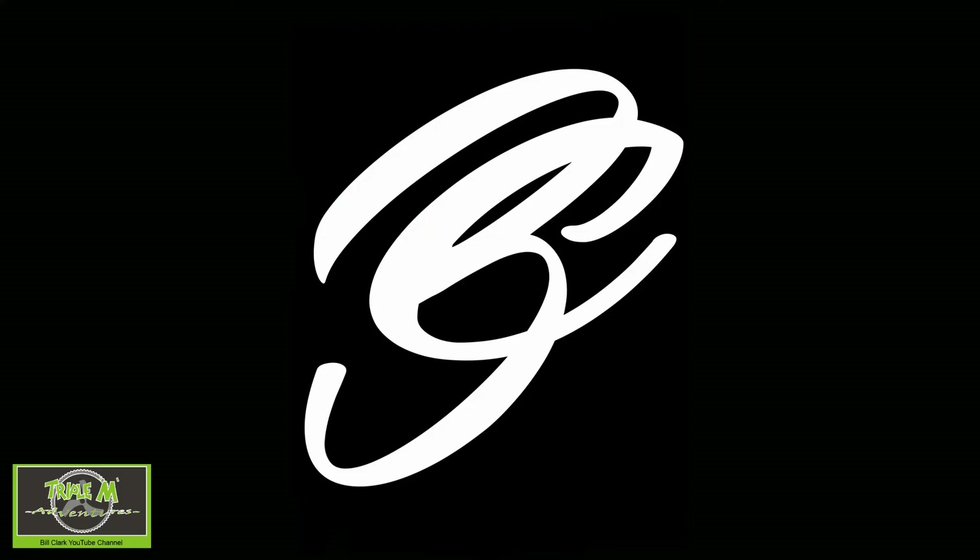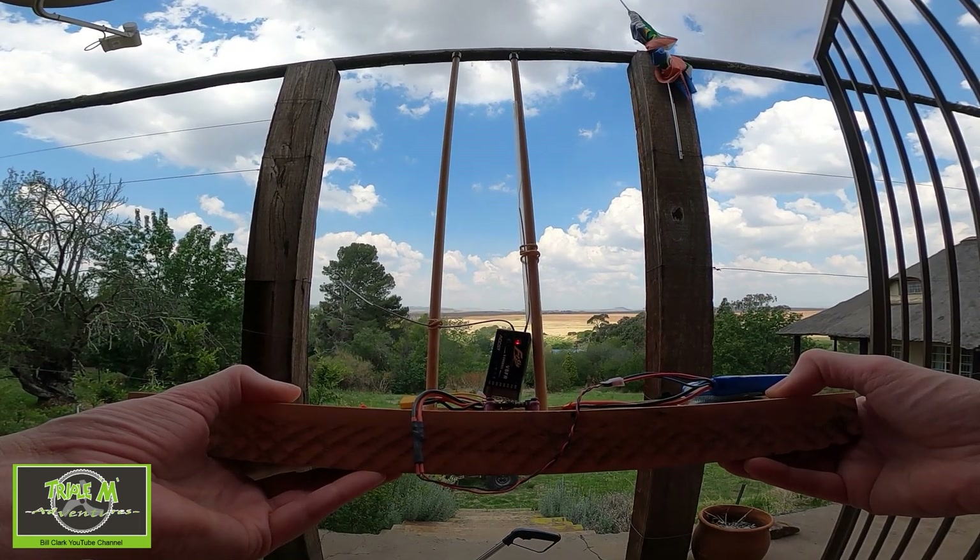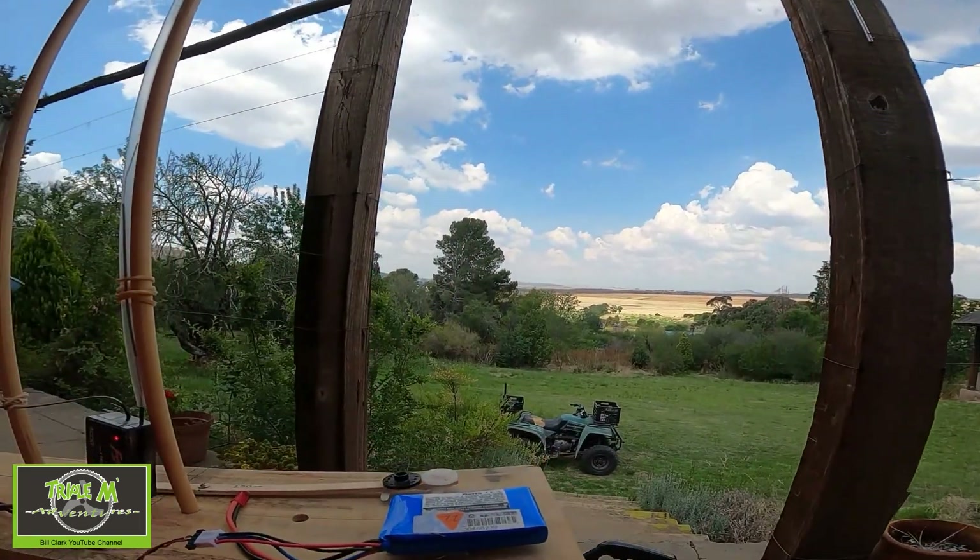Now let's take a look at the penetration test I did for this receiver. I'm going to do the penetration test for the FrSky V8FR.